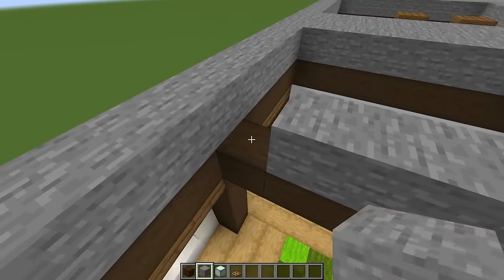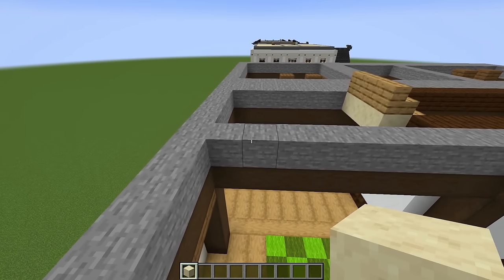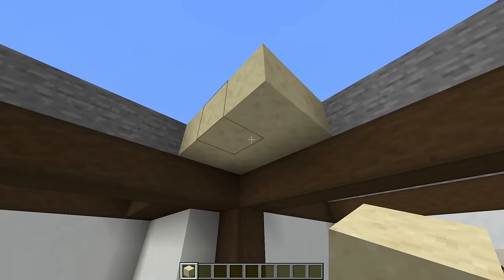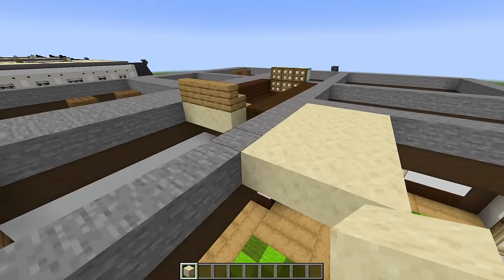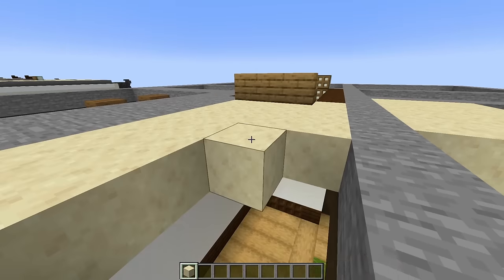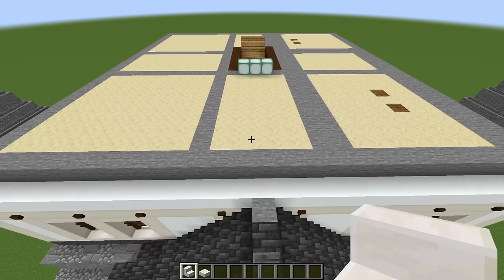Go around adding stone on top of all of these crossbeams. When you're done, you should be looking like this — pause the video if you need to. Now go ahead and fill in our ceiling using smooth sandstone blocks with the nice texture underneath, placing against all the stone blocks we just placed. Fill in the ceiling for each room — that's how you should be looking when you're done.